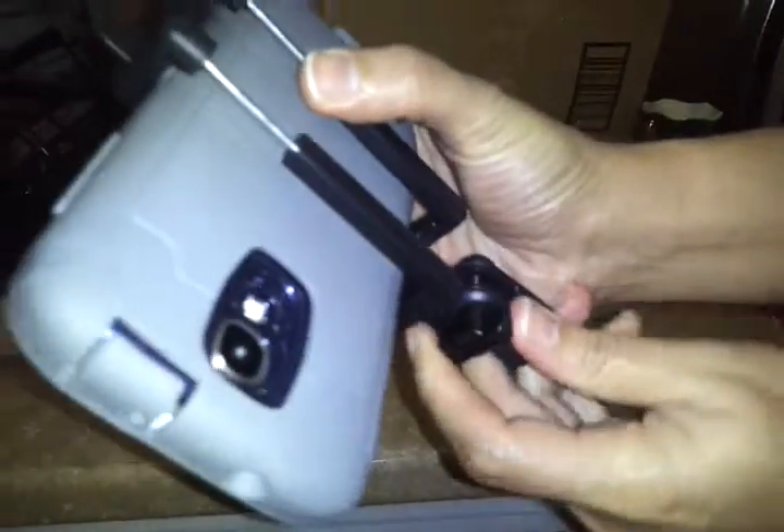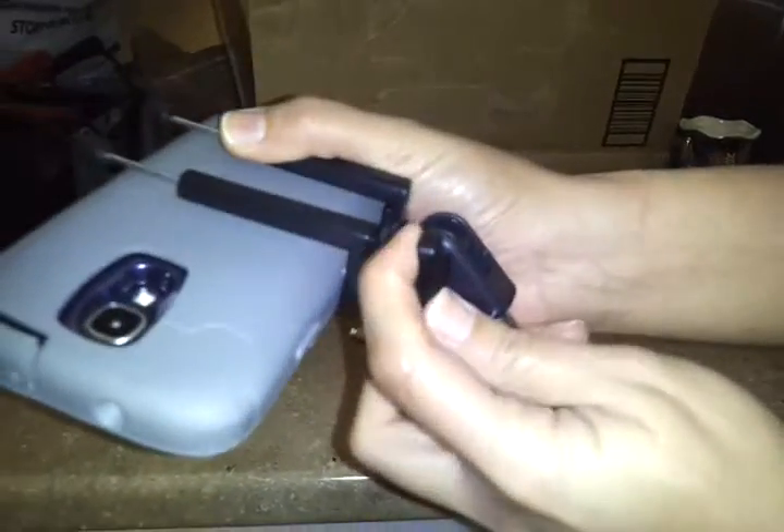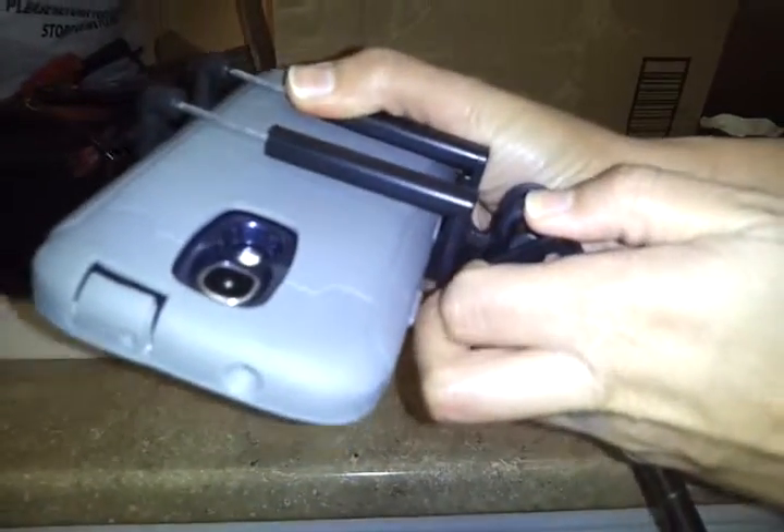Here is the knob for adjusting the angle you want your cell phone at. Just loosen it, adjust, and tighten it back. And there you go.